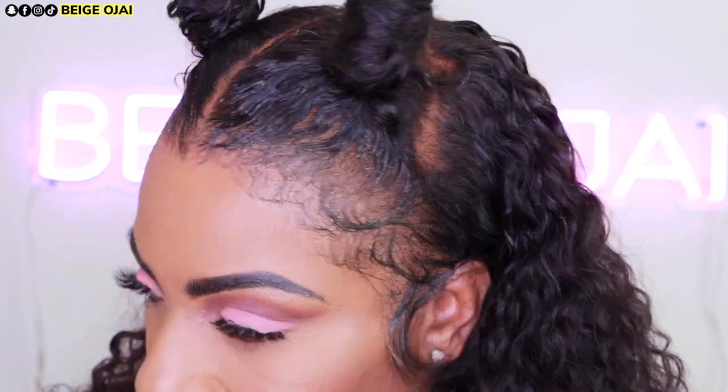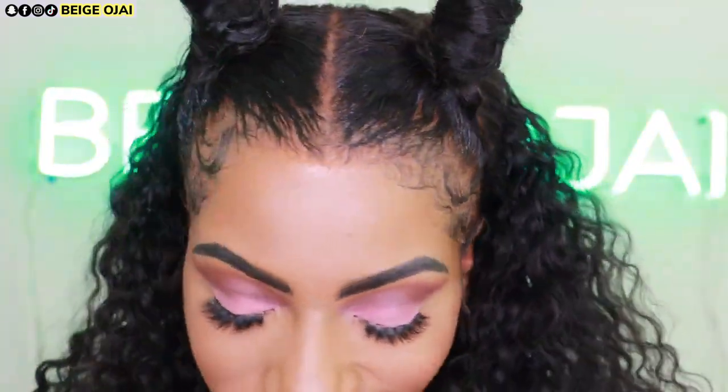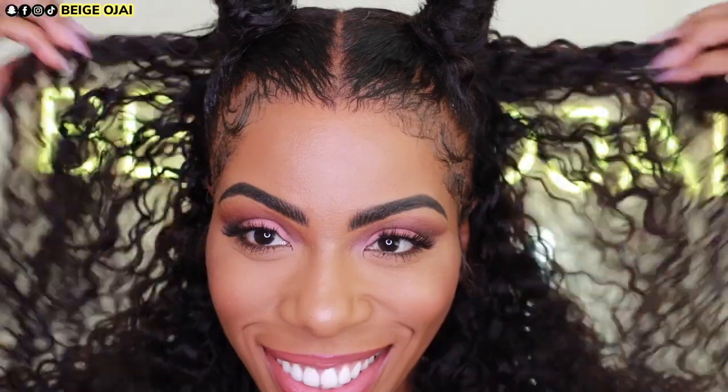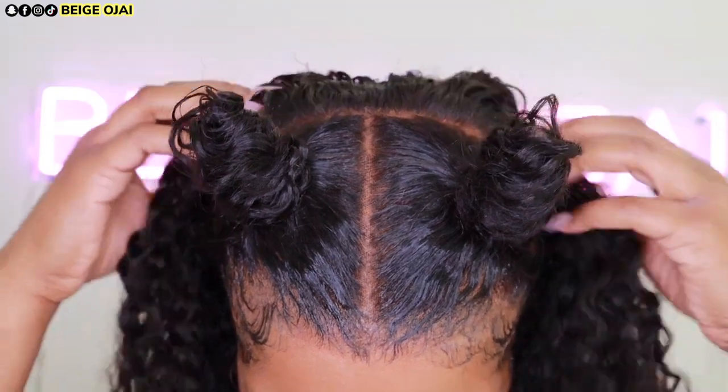And here is the finished look. Thank you so much for watching. If you have any questions, don't forget to leave them down below in the comment section. I will have all of the information, the promo codes and direct links to this wig from IDN Hair down below in the description box. Don't forget to check down below for more information. I can't wait to see you all in my next video. Bye guys!